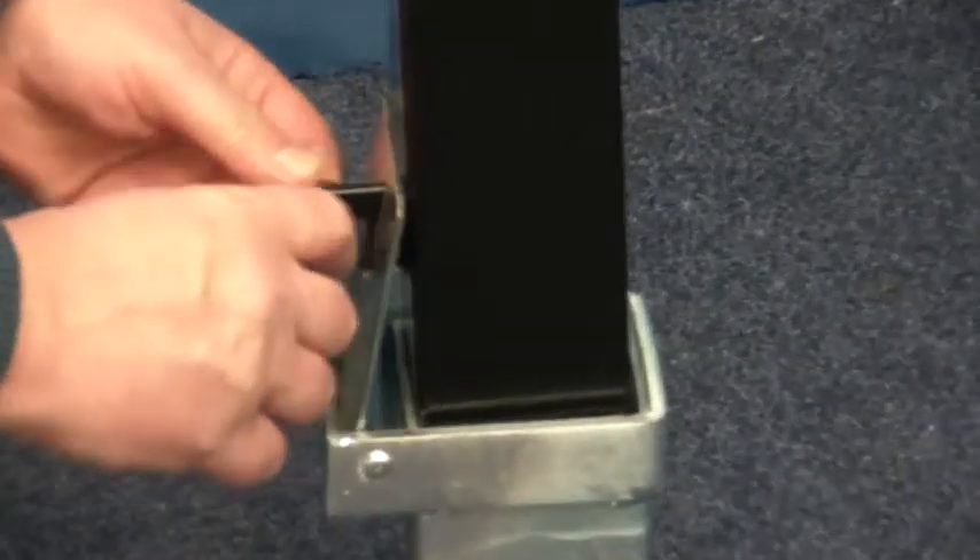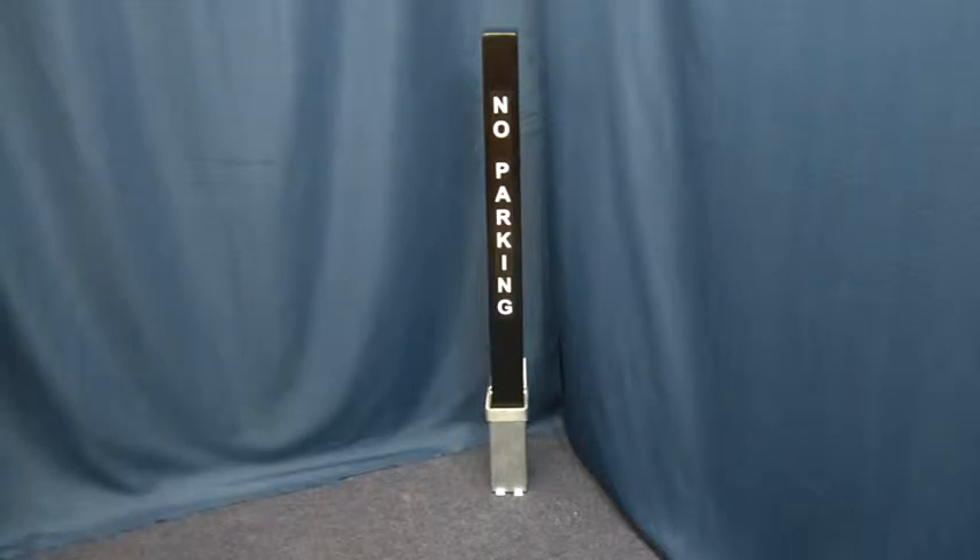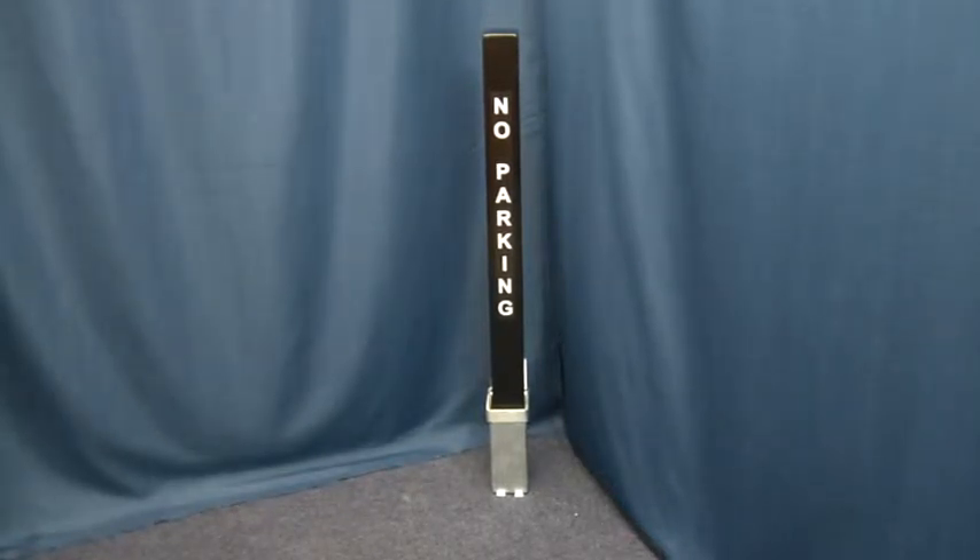The post simply slides into the base and is locked into place with the padlock supplied. This is a quality security post, very good value for money. Thank you for watching this video from Ultra Secure Direct.